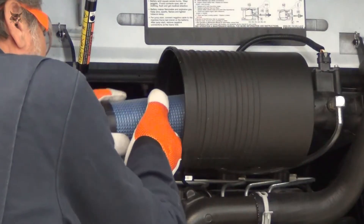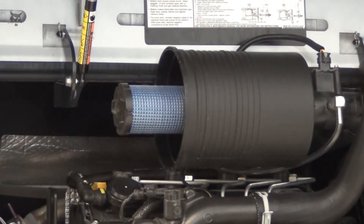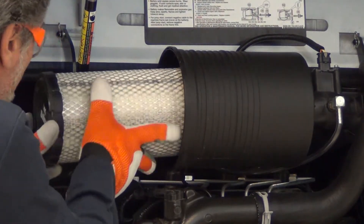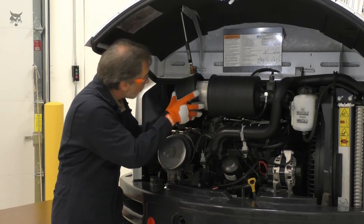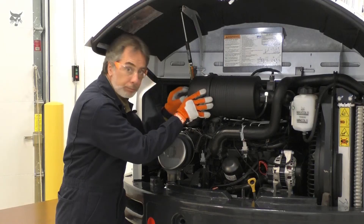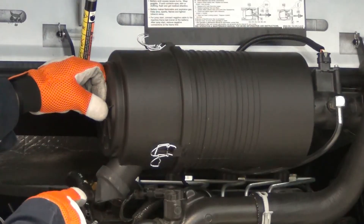Install a new inner filter and outer filter carefully, pushing them into the housing until they contact the base. Install the cover, making sure it is correctly aligned with the housing. If the cover includes an evacuator valve, it points down.